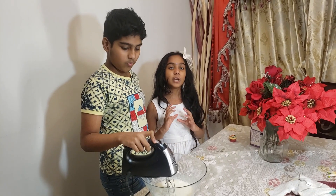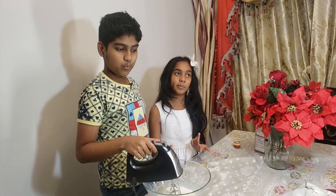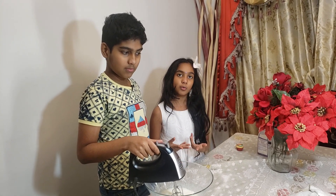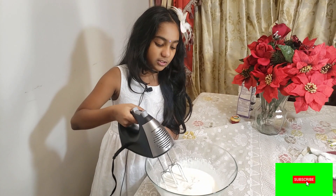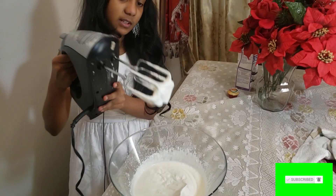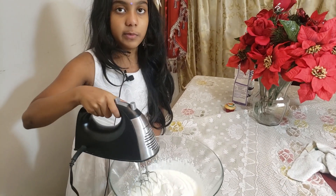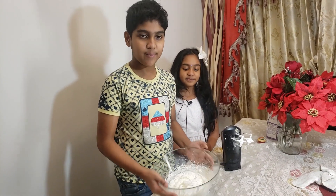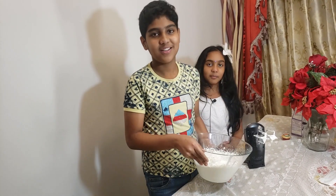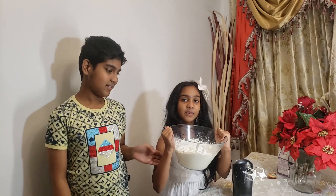You have to whip the cream until it's in an icing consistency, because otherwise it will just be whipping cream and sugar mixed together and it wouldn't be as creamy. As you can see the consistency is really thick — when I shake it, it doesn't come down unless you shake it really hard. Now I've beaten it into a very creamy consistency. If you flip it over and bring it back up, it should stay right there.